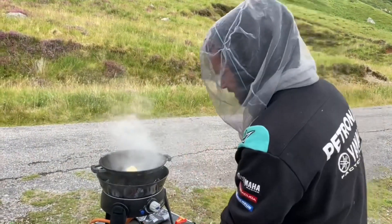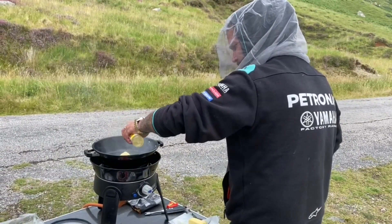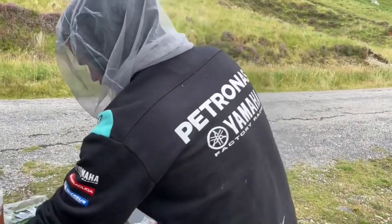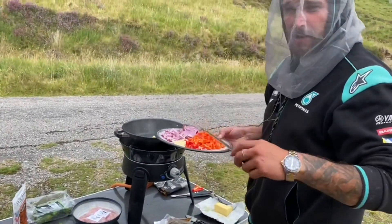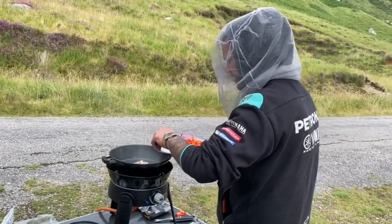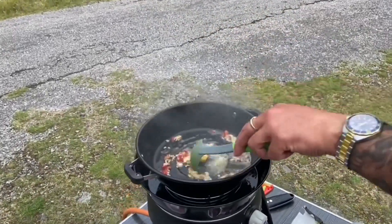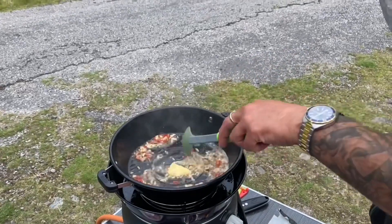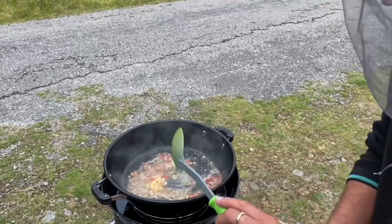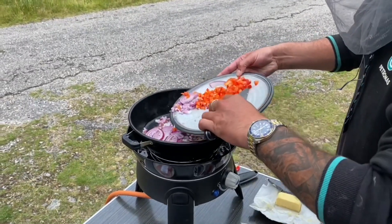We're using it in this mode right now. We'll get some butter in there and a bit of sunflower oil as well so we don't burn the butter too much. To start off, we get the garlic and the chili in first — straight in there. Let that fry up a little bit in the butter. You don't want to burn the garlic; you just want to fry it up a little bit to get the aromas out. Then we'll go straight in with the onions and the peppers.